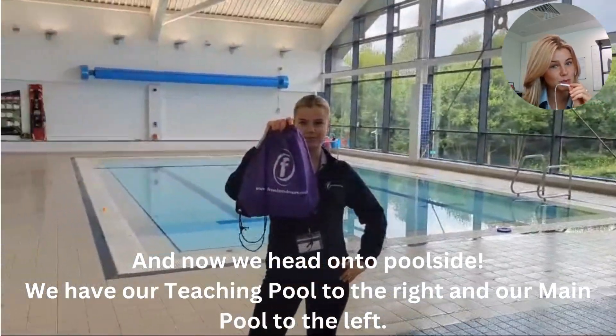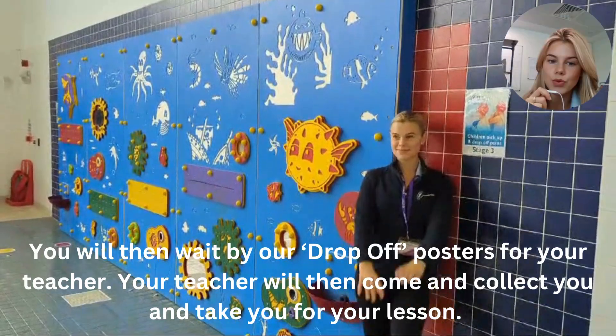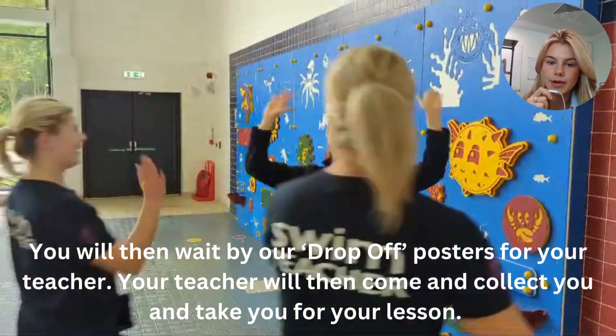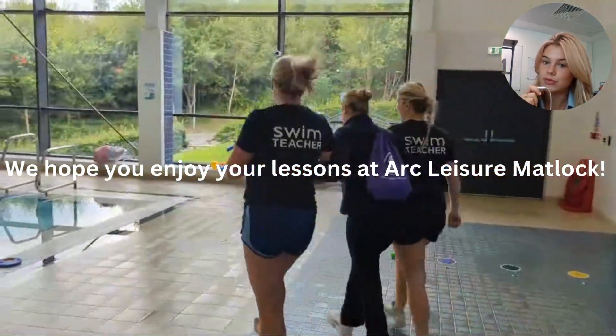As you come out of the changing rooms, our main pool is on the left and our teaching pool is on the right. You will then wait by our drop off posters for your teacher, who will come and collect you and take you to your lessons.